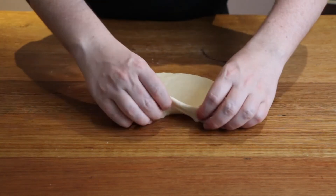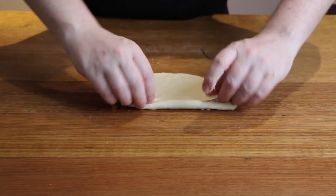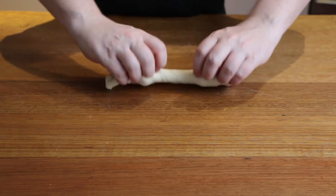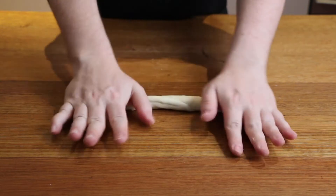Once you've rolled out the dough to the desired width, start at one end, grab the dough, stretch it a little and roll it onto itself. Once it's rolled into a tight roll, use your hands to roll it out until about 20 cm or 9 inches.